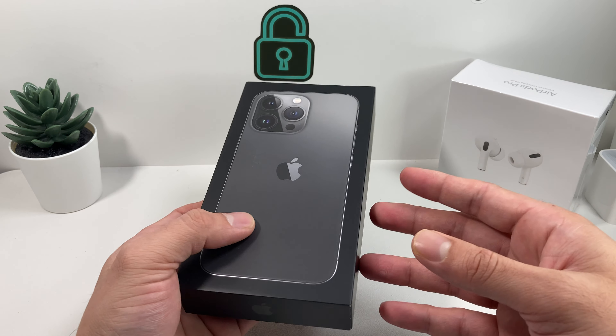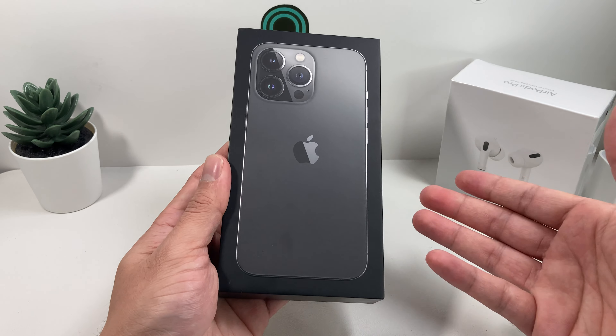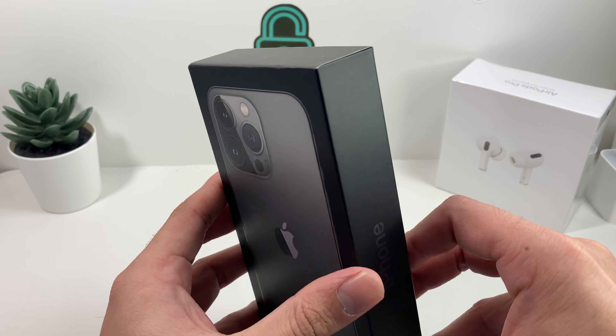As you know, this phone comes in four different colors. You can get it in graphite, gold, silver, and sierra blue. And this is the graphite version we're unboxing.